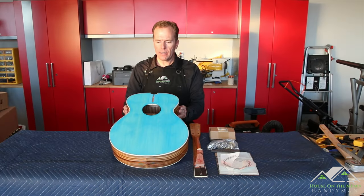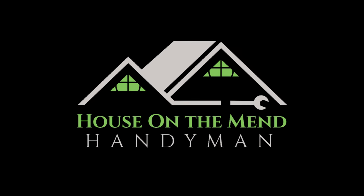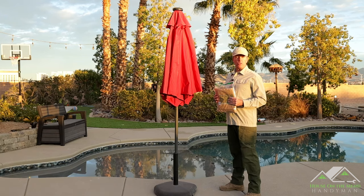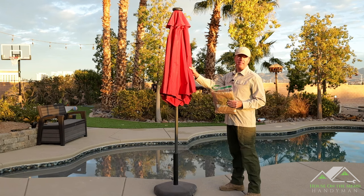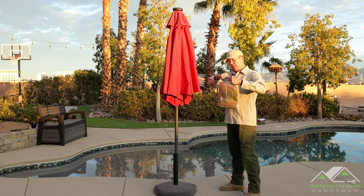Well, fall is in the air, leaves are turning color — it's time to start covering up the barbecue and the other patio furniture, and also unfortunately getting ready for this beautiful green ash to drop all its leaves. Now, I'm not paid nor sponsored by Patio Gem, but they were so happy with the sofa cover review video I did that they reached out and said they wanted to send me this umbrella stand cover for my review.